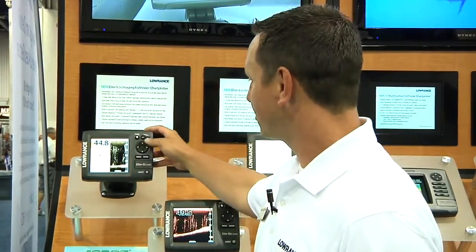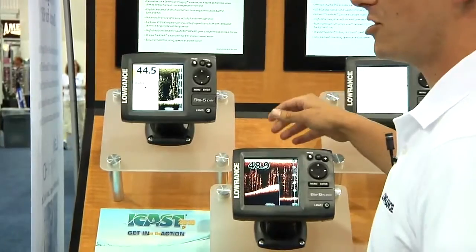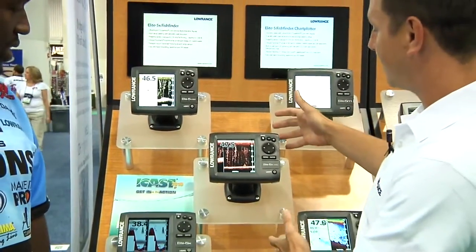Now anglers can scroll back on their sonar, mark waypoints, see it on their GPS, and have the confidence to go back and fish exactly those spots and know what they're fishing. We also have it here in a sonar-only model, so it's just dedicated down scan.